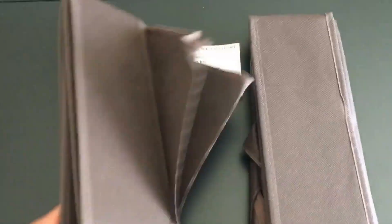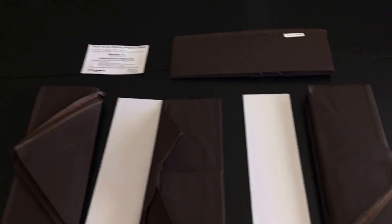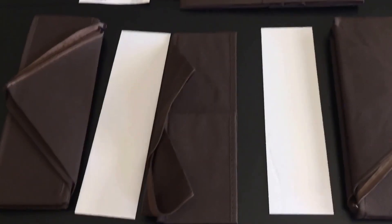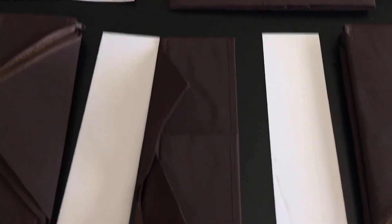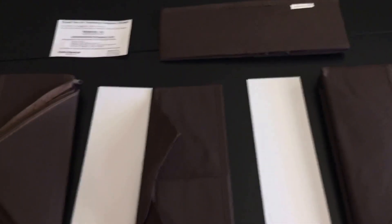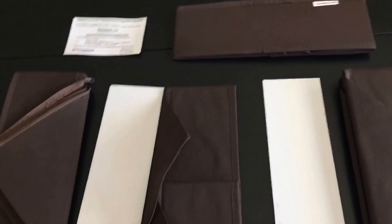So I took the wrapper off, and now we're going to uncover what's in here. There are all these pieces — a tie organizer, a sock organizer. It comes in 1, 2, 3, 4, 5, 6 pieces.